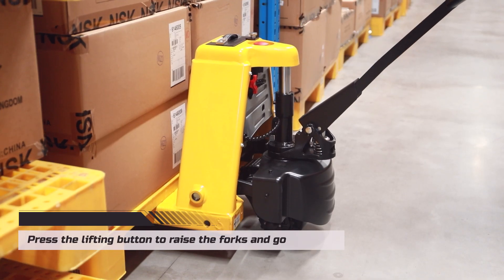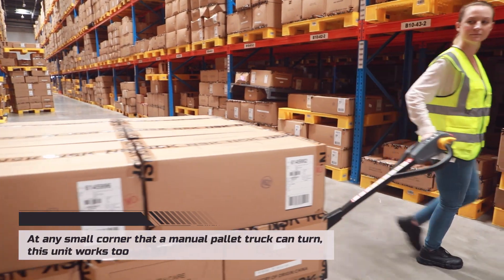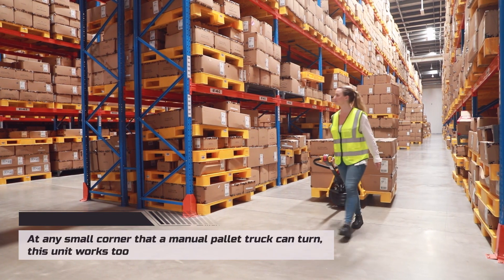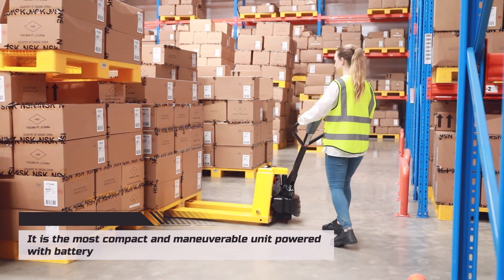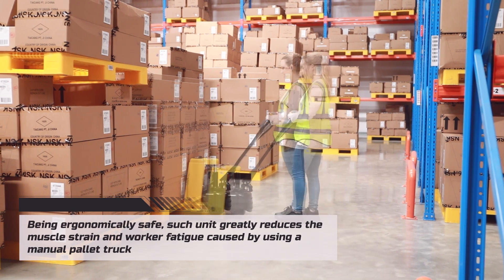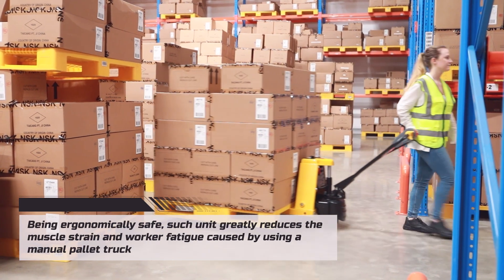Press the lifting button to raise the forks and go. At any small corner that a manual pallet truck can turn, this unit works too. It is the most compact and maneuverable unit powered with a battery.